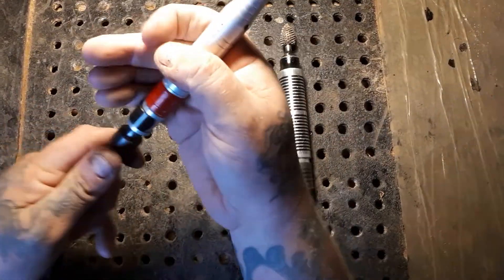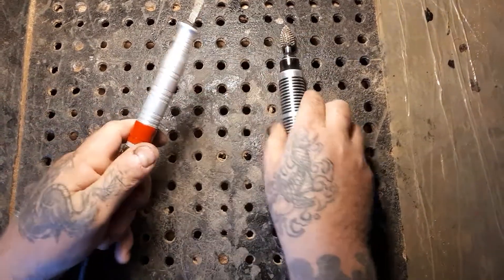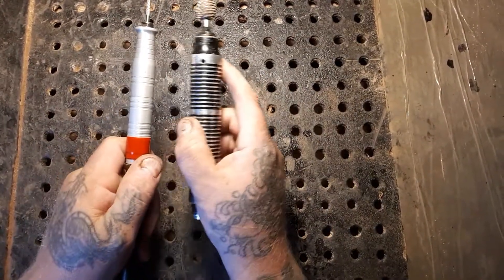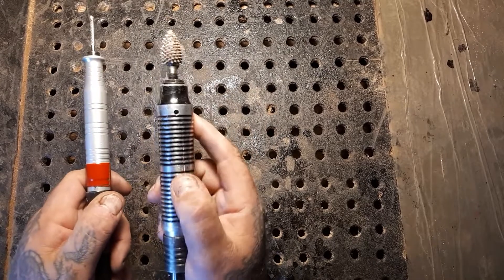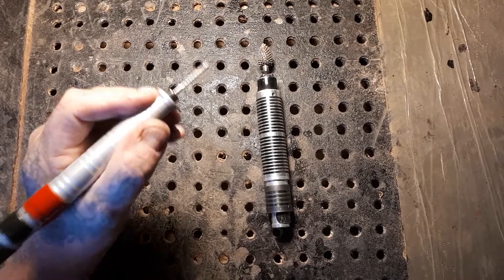So then you just put this other piece on — there you go. You have one unit and you can get a bunch of different hand pieces for this. This is the big bulky one to get rid of bulk, and this is the little pencil one to do detail carving.